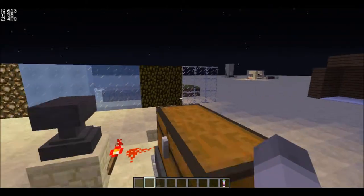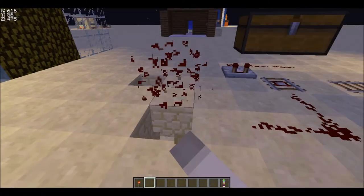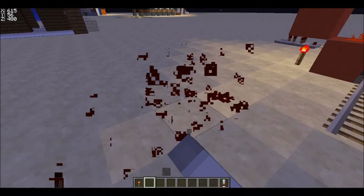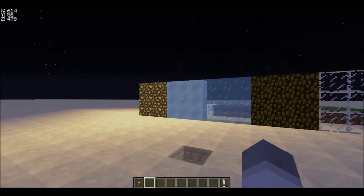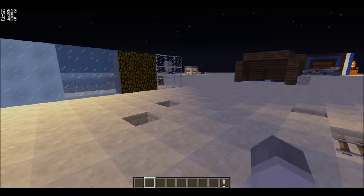Hey guys, Caro here, welcome back to another video. This is just some junk I left in my test world so I'm gonna clean this up right now. This is actually a re-recording because my volume got broke. Today I'm here to show you a sonic screwdriver that works in vanilla Minecraft.